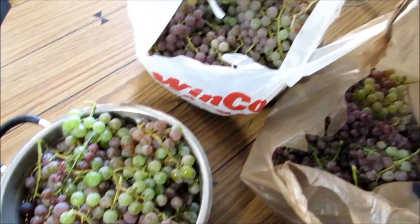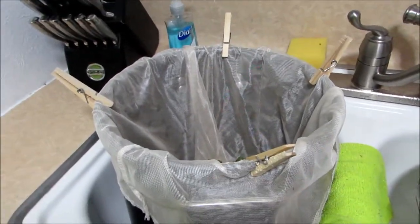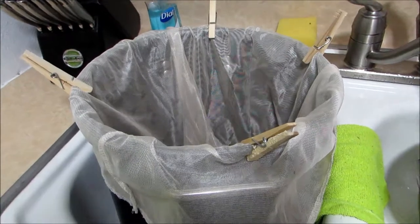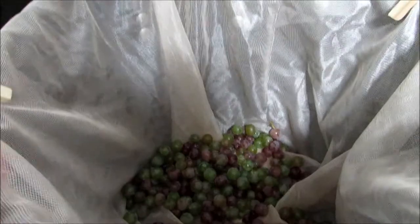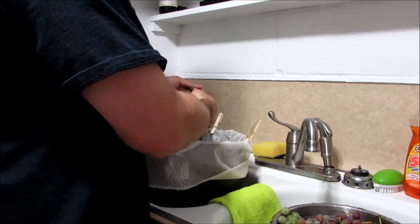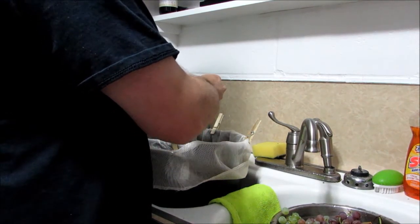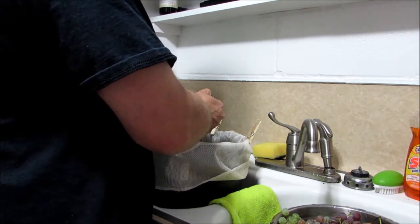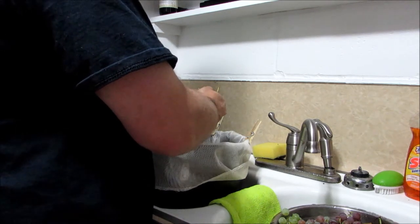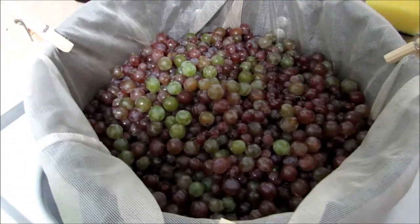Okay guys, here's the harvest from the grapes in my yard. We're going to go ahead and de-stem those now. I don't have a juicer or anything, so we're just going to improvise this year — hopefully next year I can get some way to juice these. Right now I'm just breaking them off the vines and putting them in a mesh bag in a pot. We're just cleaning them all off the stems; we don't want a bunch of stems in there since they'll give you off-flavors.